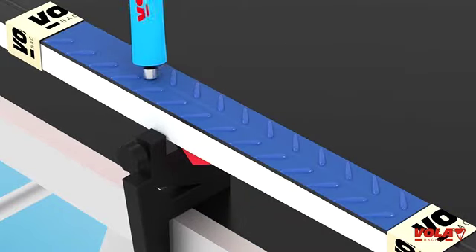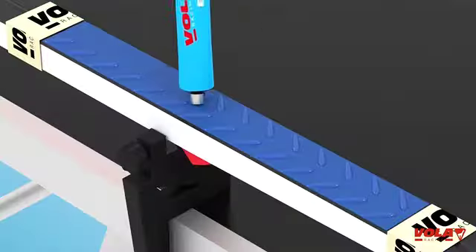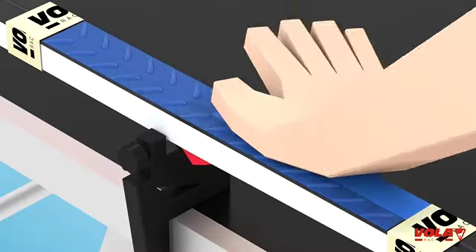Several layers of Clister can be applied successively to get the best compromise between herring boning and sliding. Allow the layers to cool between each application to avoid mixing waxes.